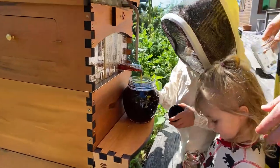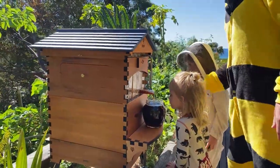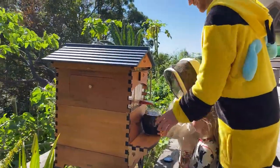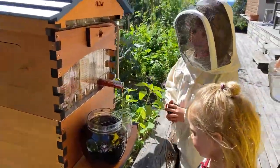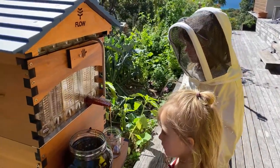We've got one full jar of honey almost. Do you want to put another jar under? Charlie's got grand plans to start his own hive and sell the jars so he can buy some Lego.